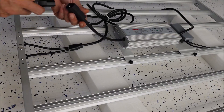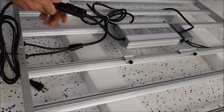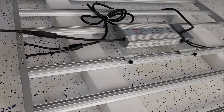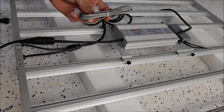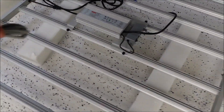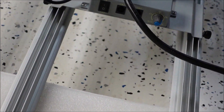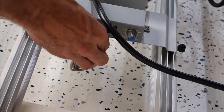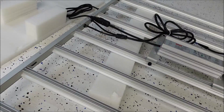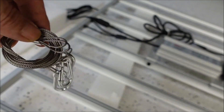Alright, now we can hook up this power cord, which is very easy — you just plug it in. Now you can actually plug this thing in and turn it on. We got the daisy chain cord right here, we're just going to plug that in over here. Plug this in right here for now so we don't lose it. Now we can hook up our cables so we can hang it up.